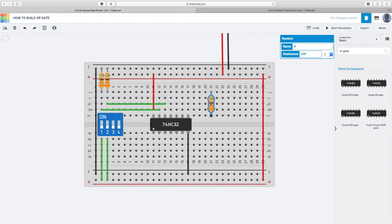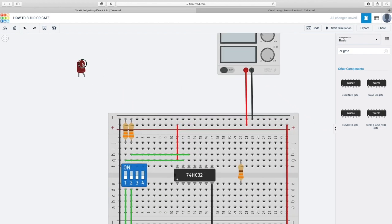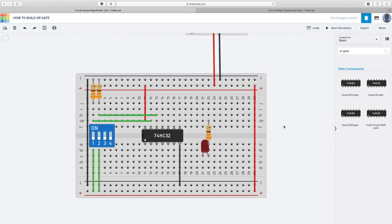I'm gonna connect the output resistor here. I need the LED — it's right here. I'm gonna connect the anode with the resistor and the cathode with the ground, which is black. This resistor is for the output, so I have to connect it with the output of the chip — this is the IC chip 7432.